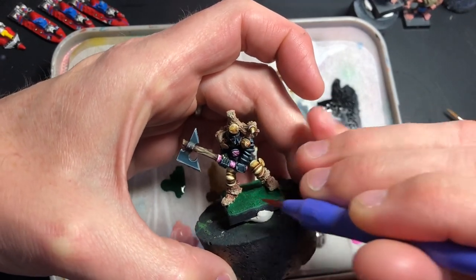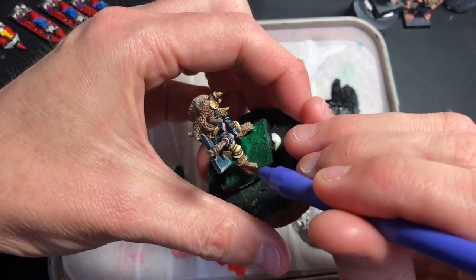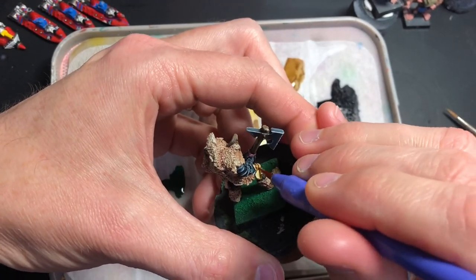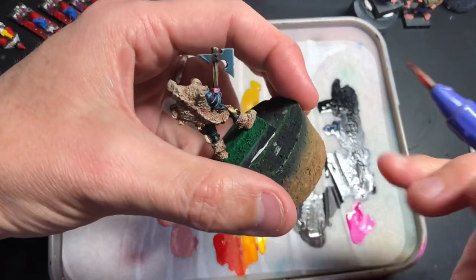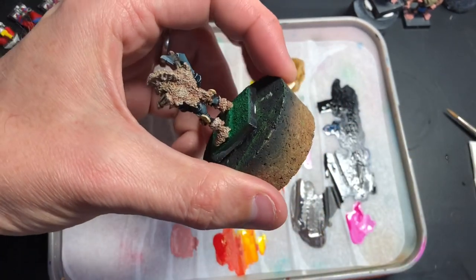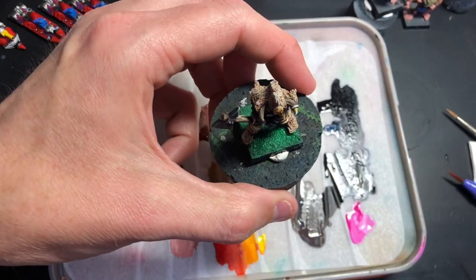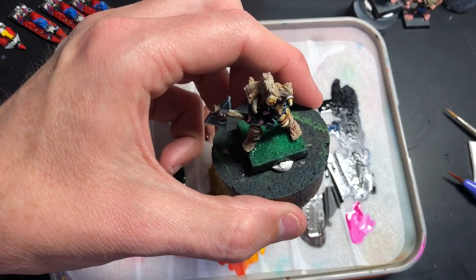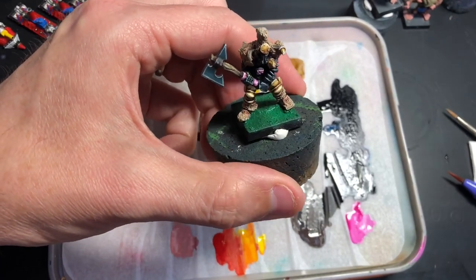Apart from that I think he's done. I've just got to finish the base and I can do that later when I do all of them at the same time. It's basically just a coat of heavy black green — two coats of that — then highlight with adding some Goblin Green to that mix, and some yellow for a final highlight, then paint the base rim in black. And that's it.